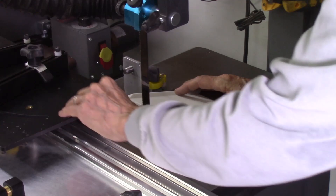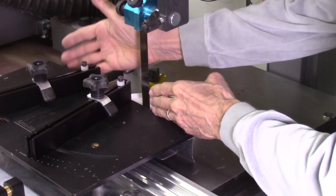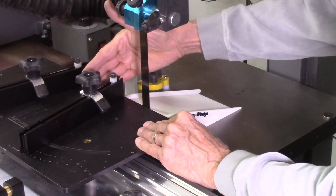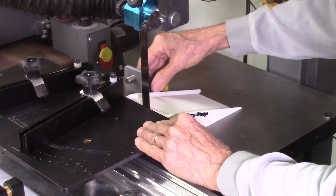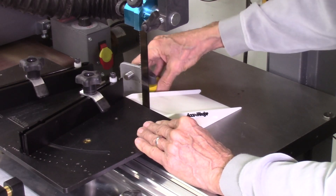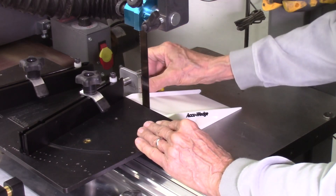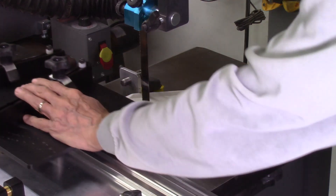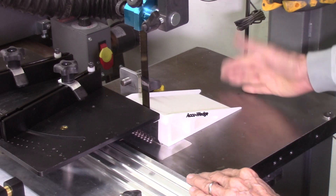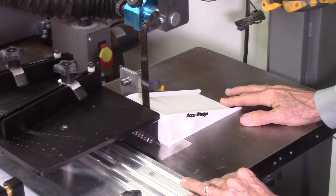Another feature: once this is set up and parallel to your table, this edge is perpendicular to the table. So I can use this as a guide for my accu-wedge stops — I can just push it against it and don't have to worry about it getting skewed. It's going to be perpendicular to the accu-wedge system. The magnet's gone so the parts can fly off here nicely — just a much better ramp for the accu-wedge system.